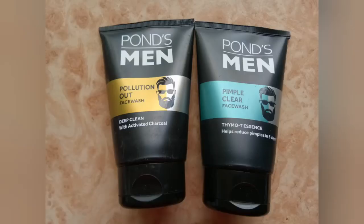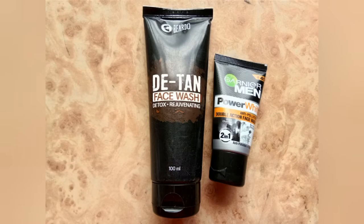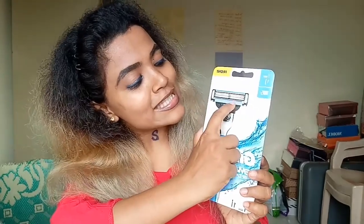Always prefer a shave gel or shave foam, applied with the help of a shaving brush, to avoid razor burn. For the best results, always use multi-blade razors.